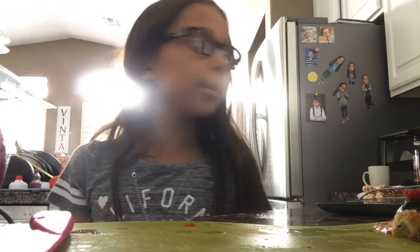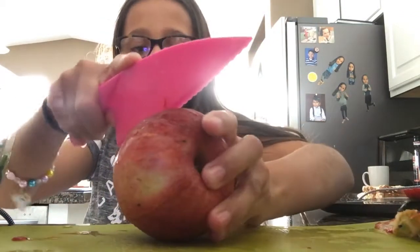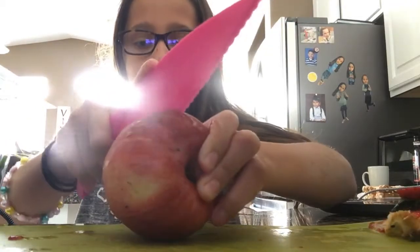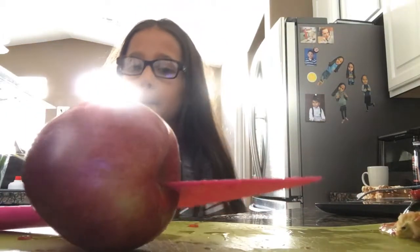First I'm going to start off with cutting the apple. And for those of you that don't know how to cut an apple, I'm with you. I don't know how to cut an apple, but you know how you have to have parent supervision if you're using a knife?